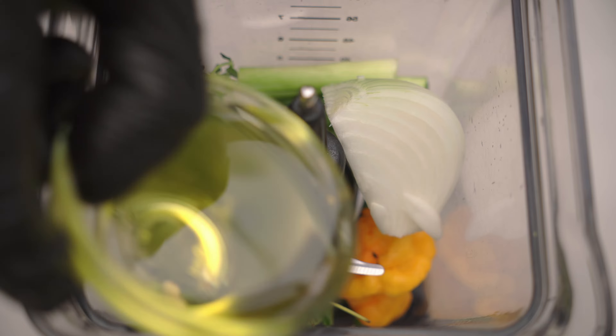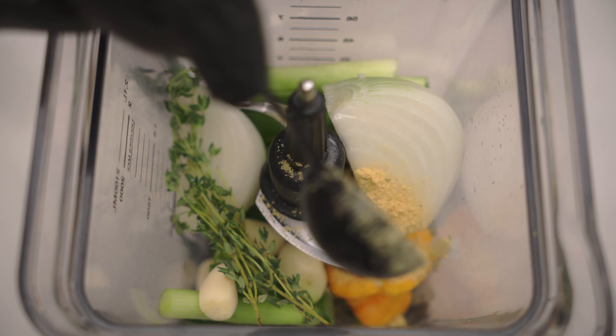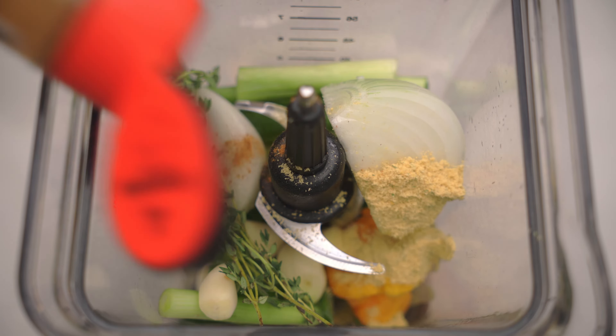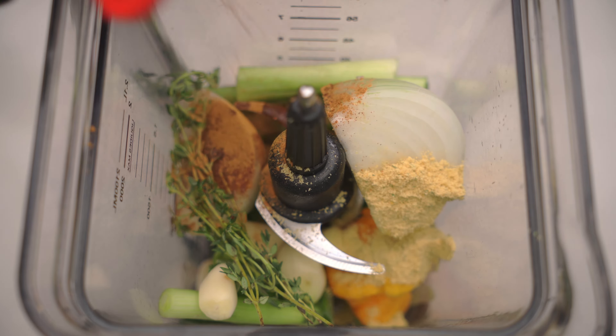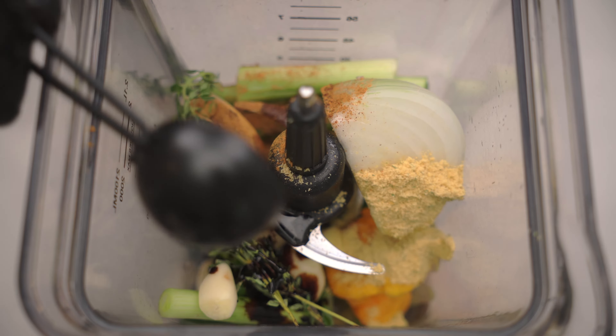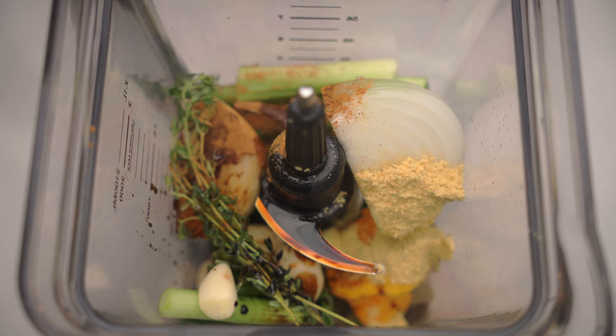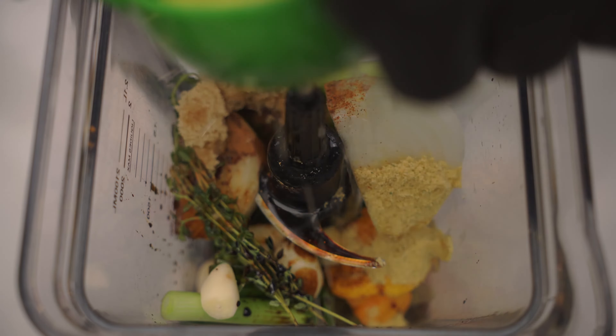Add five garlic cloves. Add five sprigs of thyme. Add three tablespoons of olive oil. Add one tablespoon of chicken bouillon. Add about half a tablespoon of cinnamon. Add one tablespoon of soy sauce. Add one tablespoon of browning. Add one tablespoon of brown sugar.